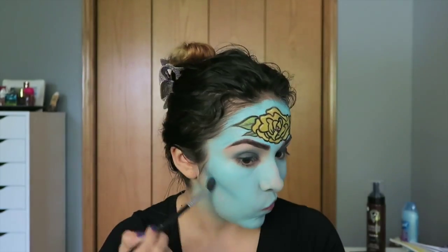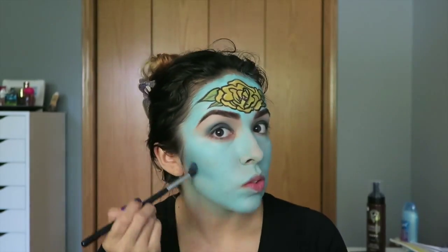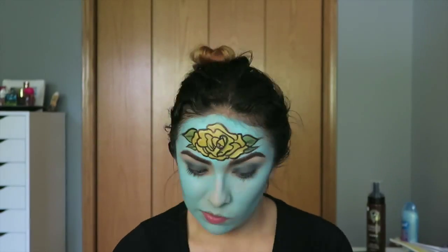Now take a deeper shade of blue and use this as your contour color. I am going to be contouring my cheeks and a little bit below my jawline.